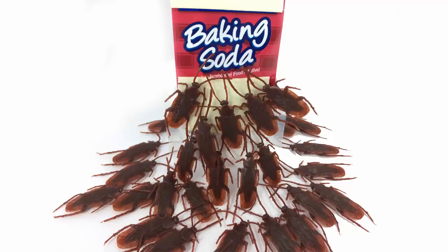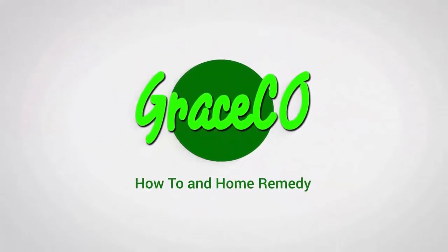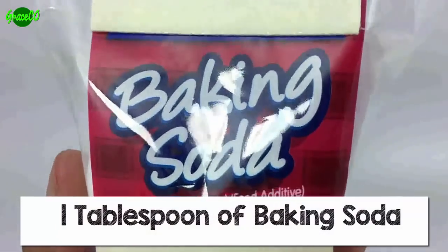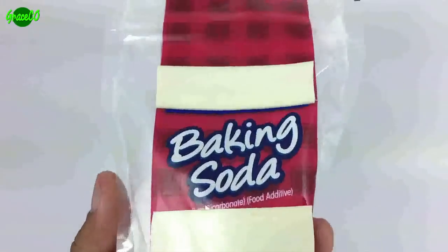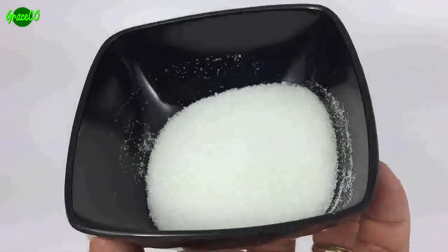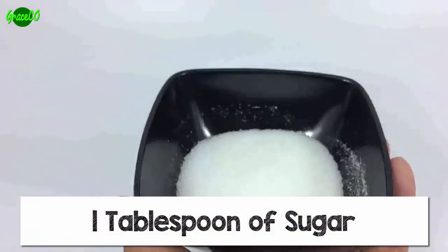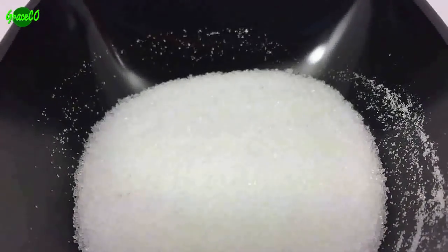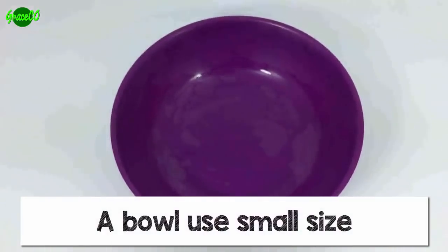How to get rid of cockroaches by using baking soda. Ingredients: 1 tablespoon of baking soda, 1 tablespoon of sugar, and a bowl — use a small size.